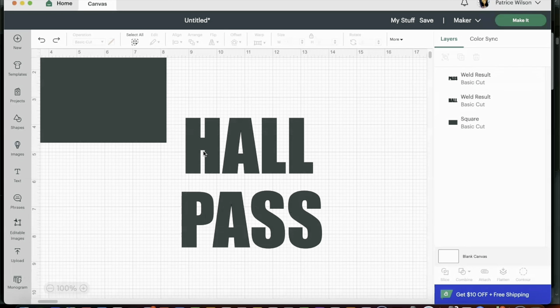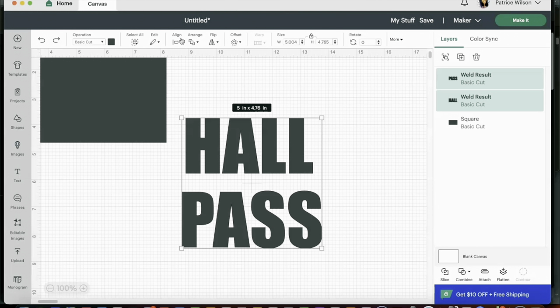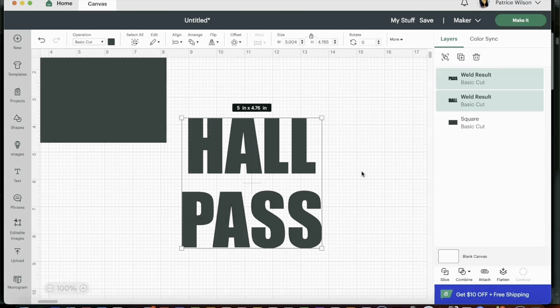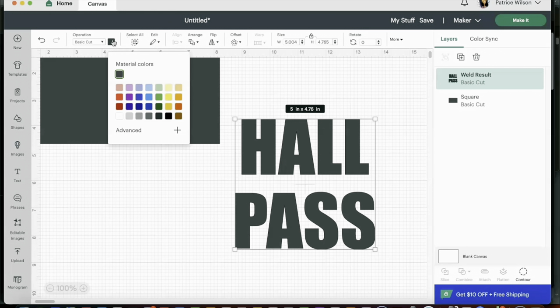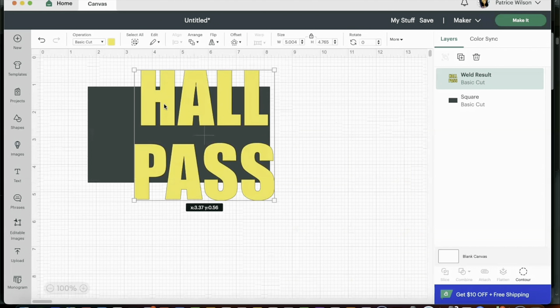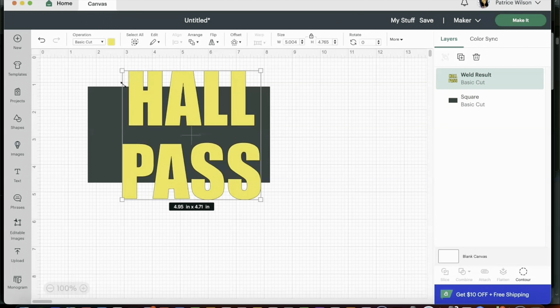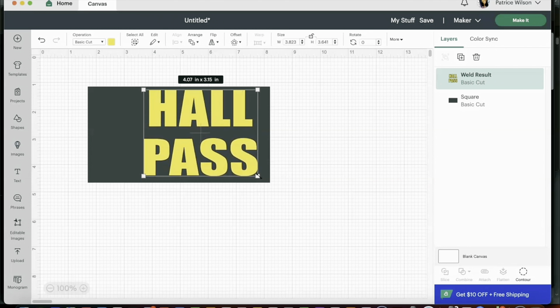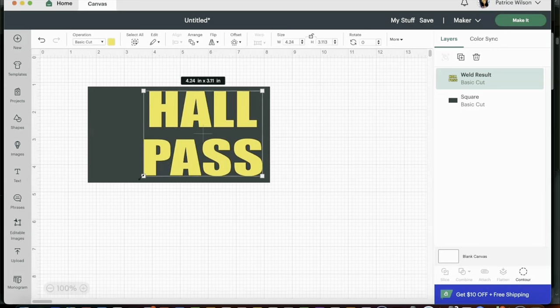I'm going to bring the letters down a little bit, then weld them together — I'm going to click Combine and Weld — and then I'm going to do the same thing for 'Pass.' Now that I have both welded, I want to center 'Hall' and 'Pass' so I'm going to select both, hit Align, and center horizontally. Then I'm going to select both and weld them together. I'll change the color to yellow just so we can see it a little bit better, then resize Hall Pass so it fits within our template.